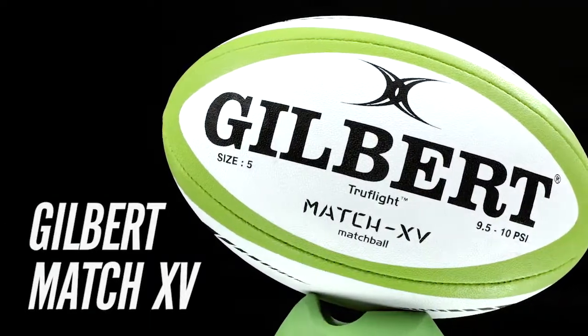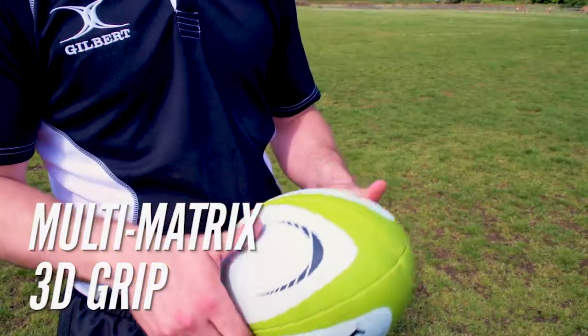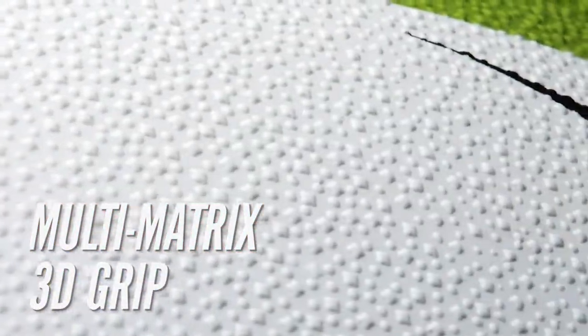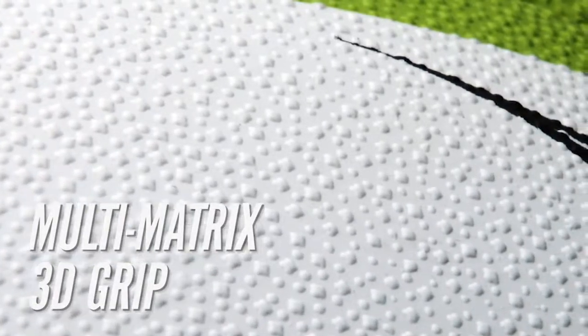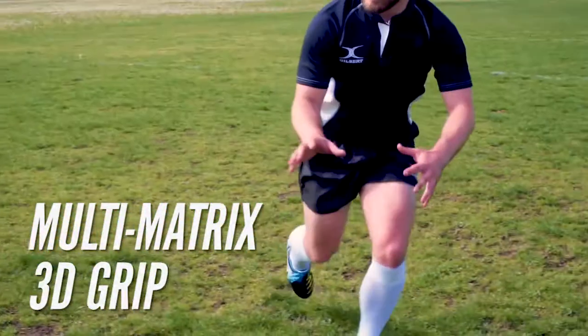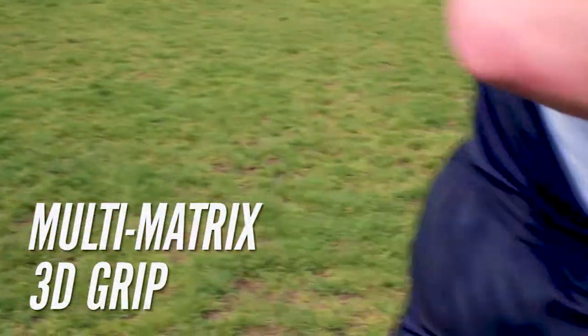The Gilbert Match 15 Rugby Ball. Featuring a multi-matrix 3D grip constructed on a GXV rubber compound surface, this unique grip pattern features star-shaped, dual-height pimples which maximize hand contact and provide ultimate control in any conditions, all while maintaining kicking distance and accuracy.